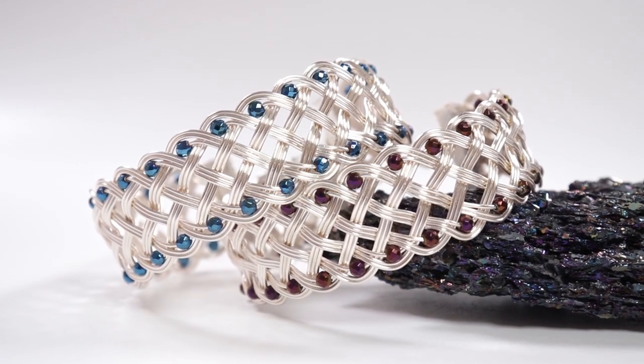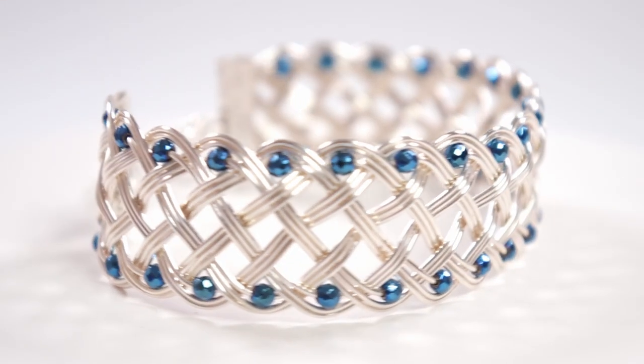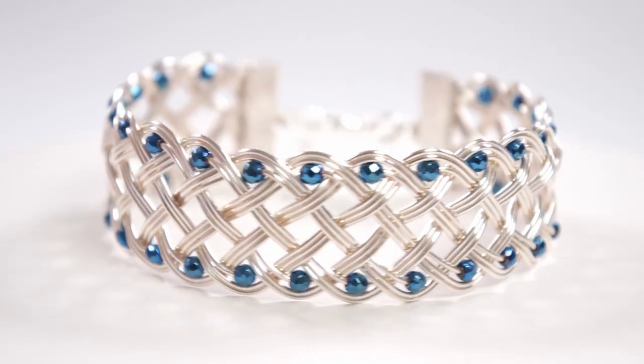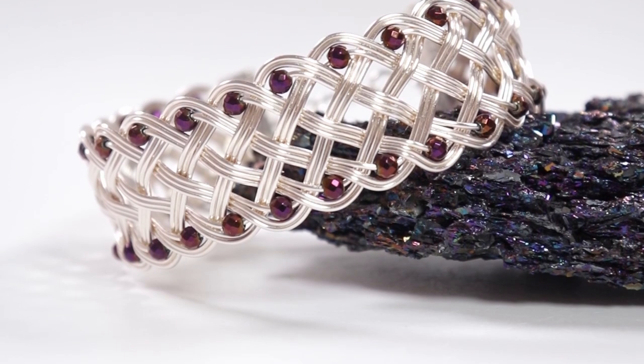Hello, lovely jewelry makers. I'm Christina of CSL Designs and in today's tutorial I'm going to show you how to make this interwoven wire work bracelet. This is a braided design that gets a really cool interwoven effect, and if you're interested these will be available for sale in my shop along with other jewelry kits and tutorials. Otherwise, if you want to learn how to make one for yourself, keep watching.